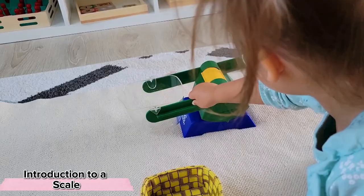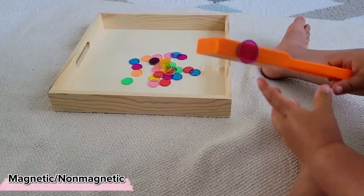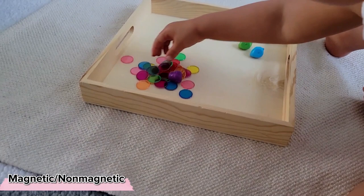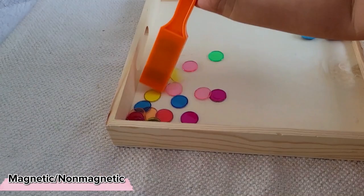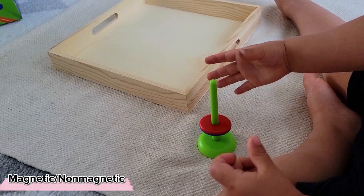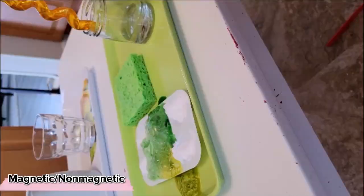The same thing can be said for the concept of magnetic versus non-magnetic — another classic Montessori activity. At this age it's obviously still incredibly supervised, and all we're doing is exploring what happens when we wave our magnet over magnetic items versus non-magnetic items, or testing what happens when we place magnets of the same poles versus opposite poles near each other. These experiences will encourage further curiosity and exploration when the time comes.